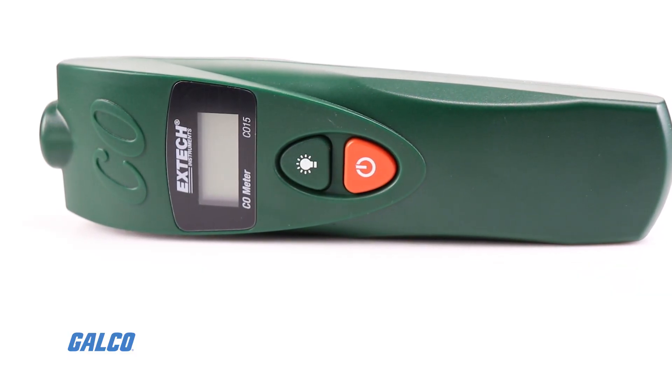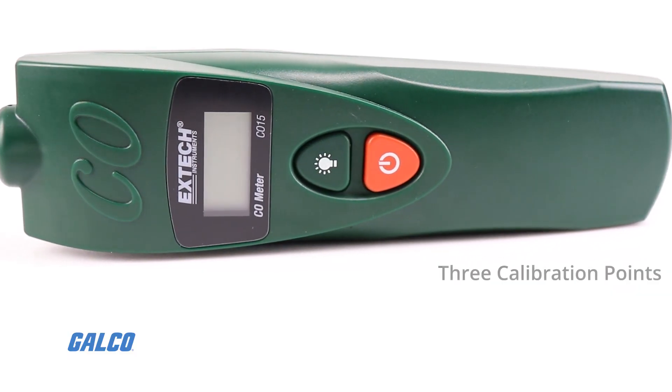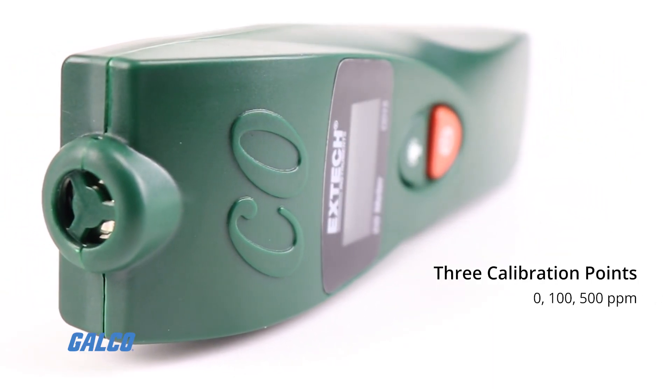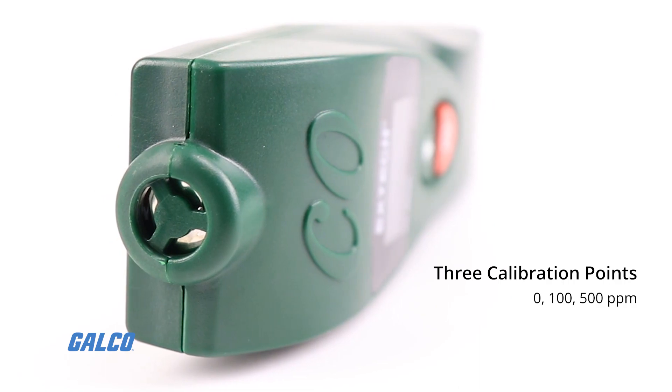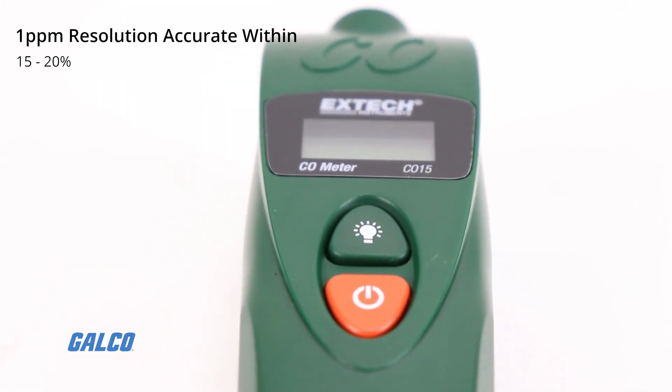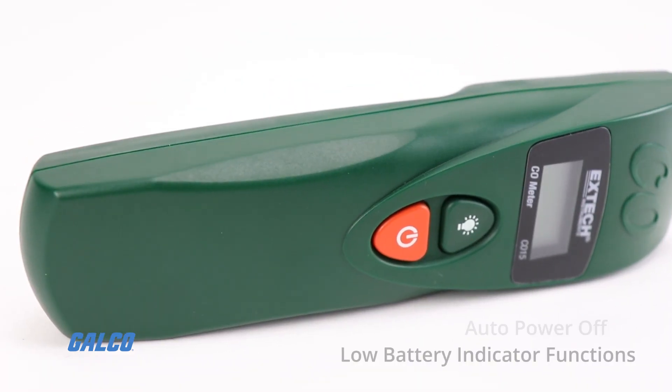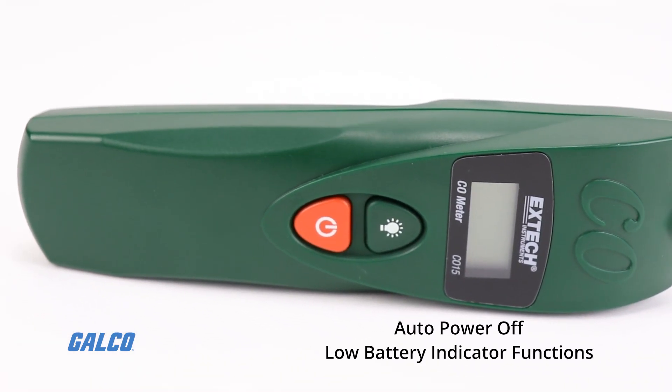Additional features include 3 calibration points at 0, 100, and 500 ppm. 1 ppm resolution, accurate within 15 to 20%. Auto power off and low battery indicator functions.